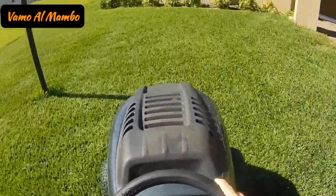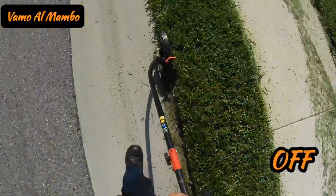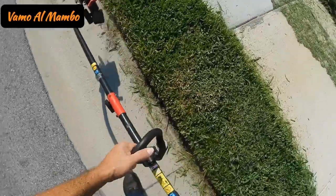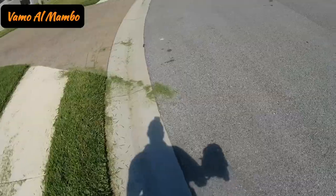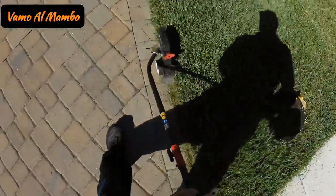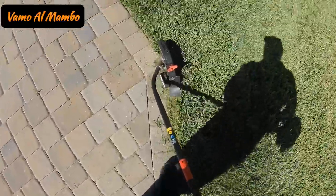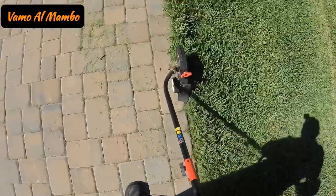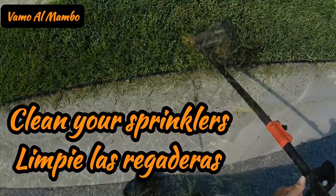That grass is looking excellent — just like the barbershop, just a little trick. Don't forget the string trimmers.